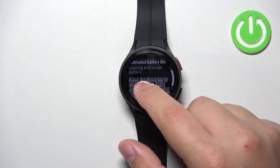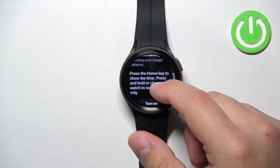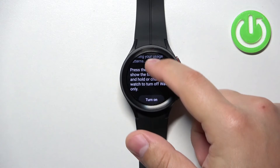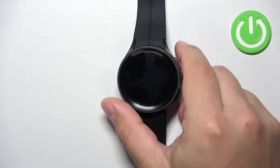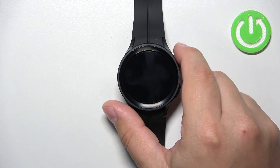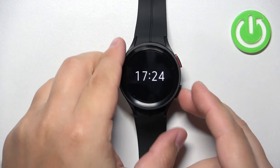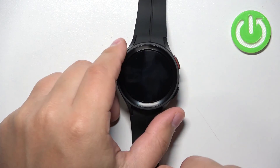If you tap on 'Watch Only,' it should give you an estimated battery life, but for some reason it doesn't show here — maybe we need to use the watch more to get the estimates. Anyway, you can scroll down, tap 'Turn On,' and once you turn on the watch face only mode, the watch will look like this — you will only have the clock on the screen, and everything else will be disabled. You won't be able to open the quick panel.